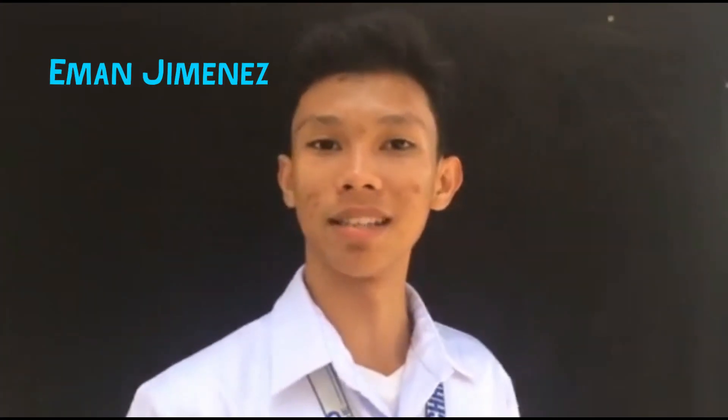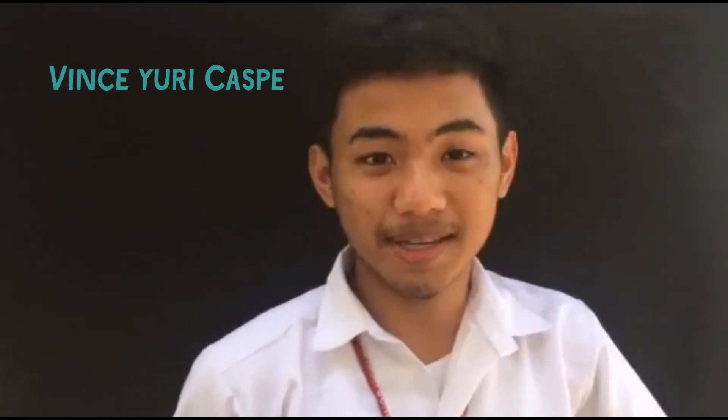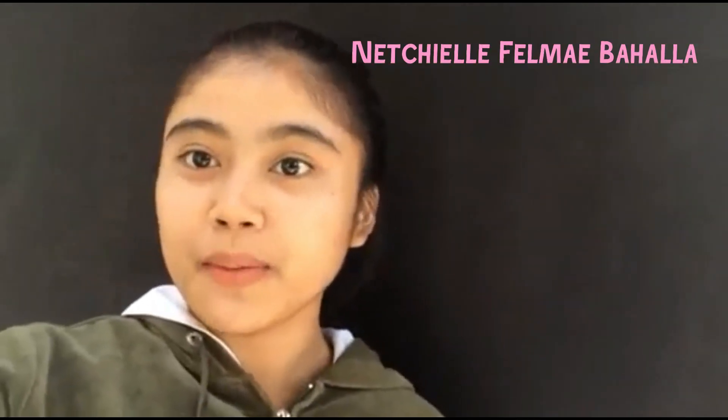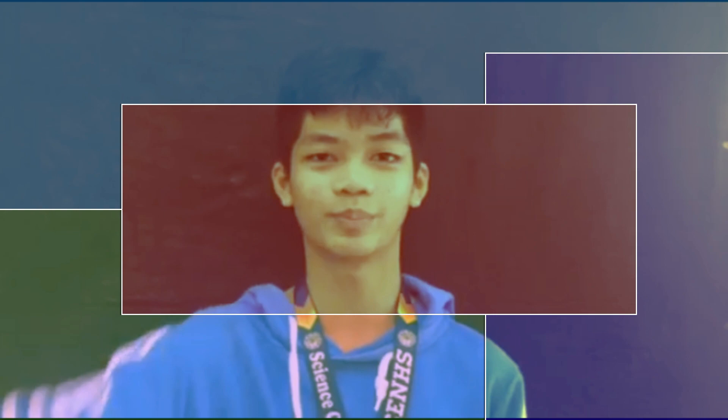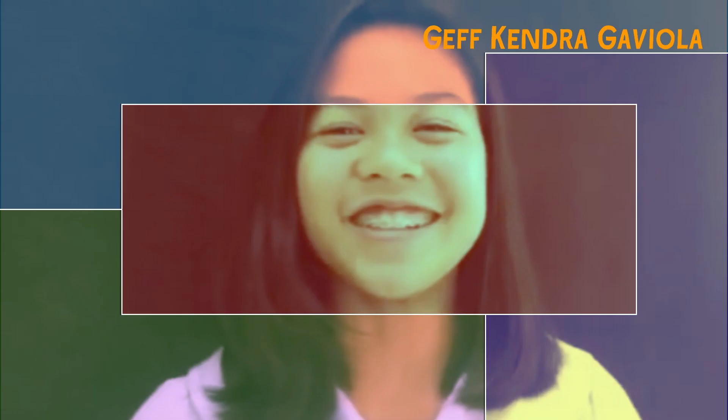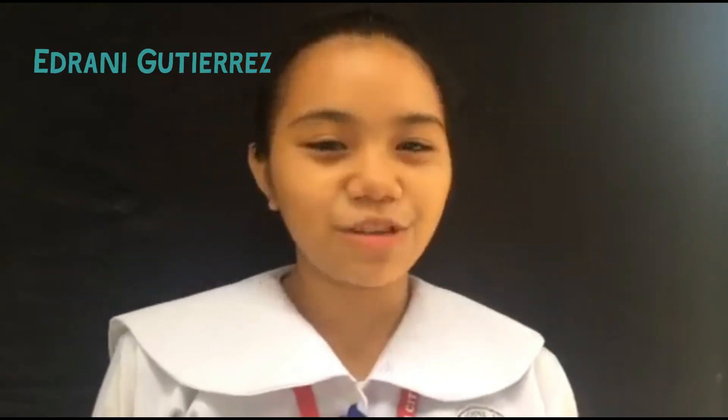Hi, I'm Eman Jimenez. Hi, I'm Richard J. Cassis. Hi, I'm Desiree Fabio. Hi, I'm Nechal from A.S. Bahar. Hi, I'm Richard Kimbap. Hi, my name is Jeff Remedio. Hi, I'm Adroni Cristina F. Gutierrez.